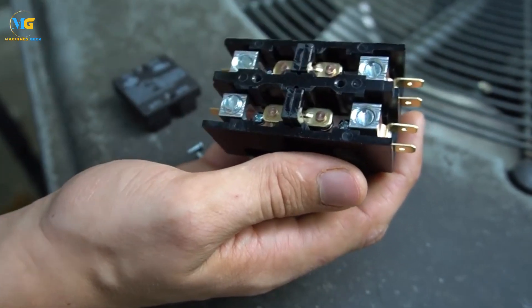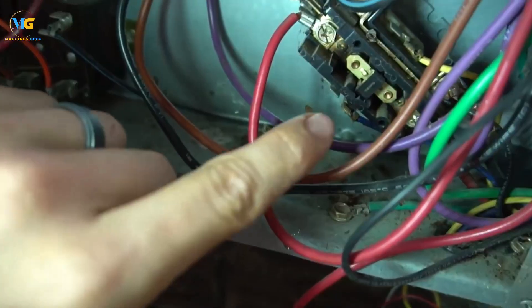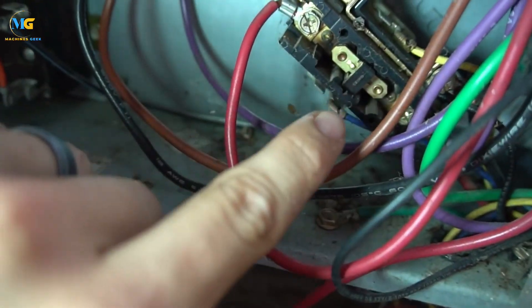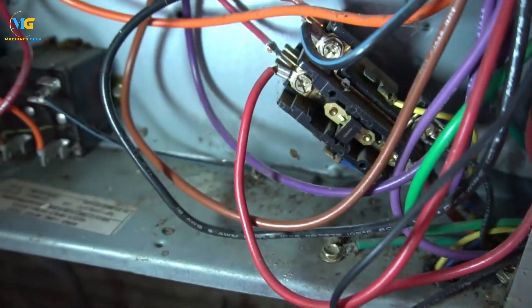When an AC contactor pulls in but nothing happens, it could be due to a damaged or burnt coil, which can be resolved by replacing the coil. If the coil is fine, the issue may lie in the control circuit's wiring, which will require rectification to solve the problem.